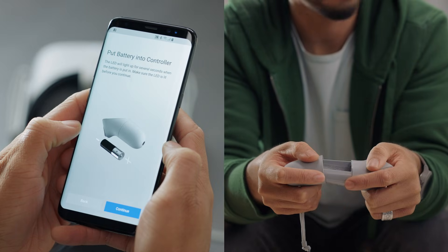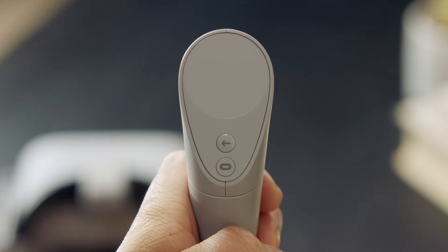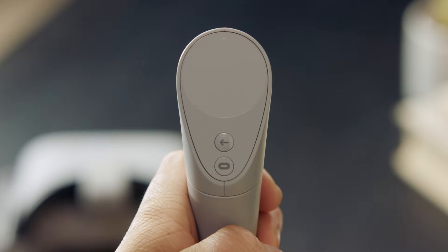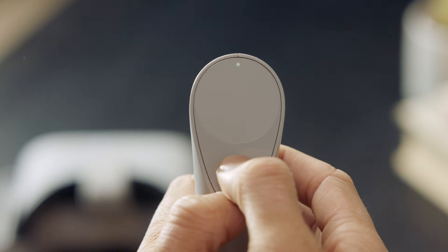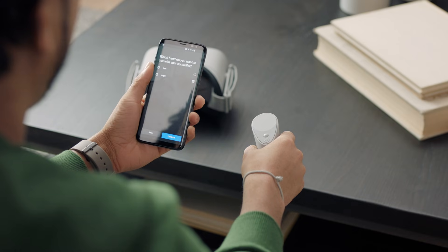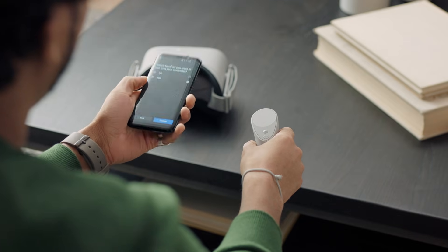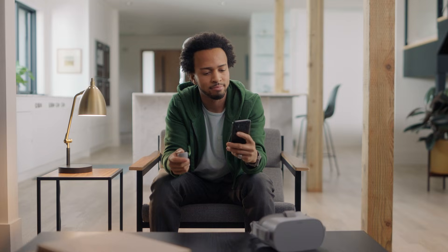Now, follow the on-screen instructions to put the battery in the controller. A tiny light should pop up at the top of the controller's trackpad. Hold the Oculus button and back button on the controller until the light stops blinking. If this is done properly, you'll be prompted to select which hand you want to use the controller with. If you're having trouble pairing the controller, remove the battery and repeat the previous step.